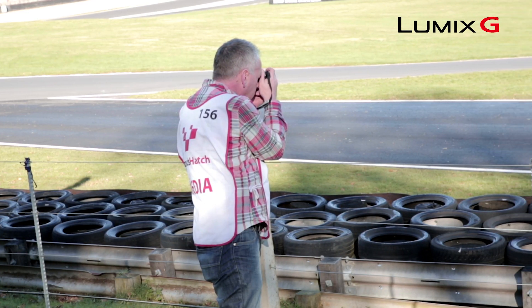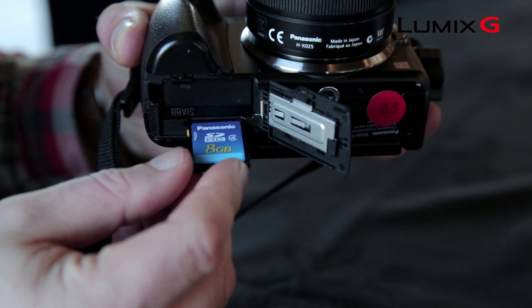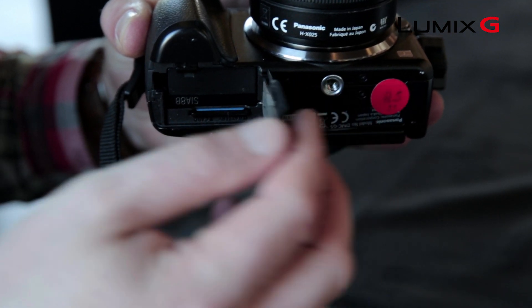One of the key advantages to choosing a DSLM is the ability to shoot in RAW if you need to. RAW is a completely uncompressed format that allows greater flexibility when it comes to editing your photographs. Because of the file size, you will need to make sure you've got a larger SD card installed on the camera.